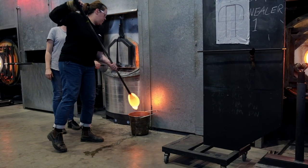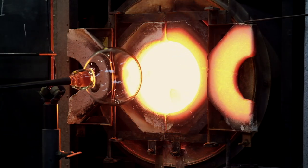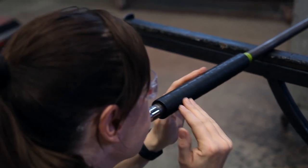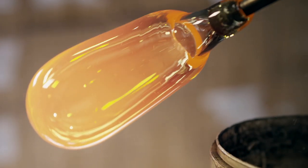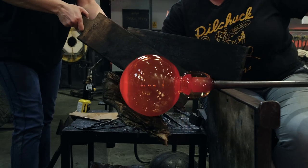Another critical piece of equipment in the hot shop is the glory hole, which is used to add heat back into the glass. You're in a constant state of movement, blowing into the pipe to introduce air and start to inflate the bubble. This bubble is continuously manipulated using gravity, tools, the glory hole, and the team to control the form — a process that can stretch over hours depending on the scale and complexity of the work.